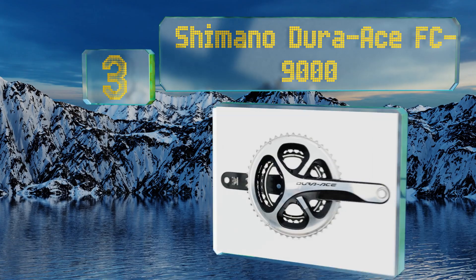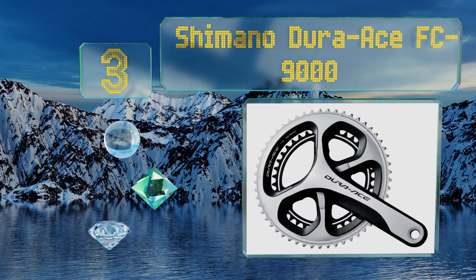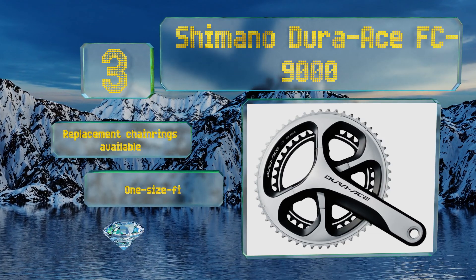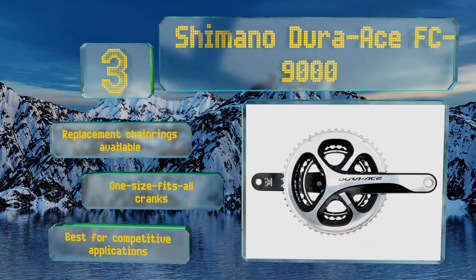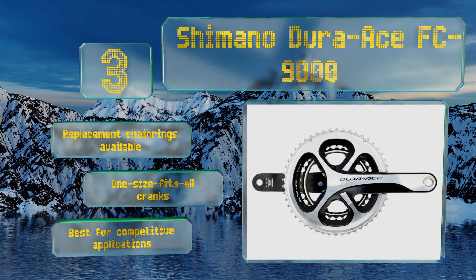Nearing the top of our list at number three, it's not cheap, but the Shimano Dura-Ace FC-9000 is hands down one of the most widely respected options on the market today. Its unique four-arm spider does a great job of remaining stiff under duress, while its Hollow Tech construction keeps its weight to a minimum. Replacement chain rings are available and it includes one-size-fits-all cranks, but this one is best for competitive applications.